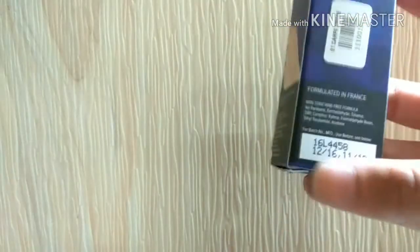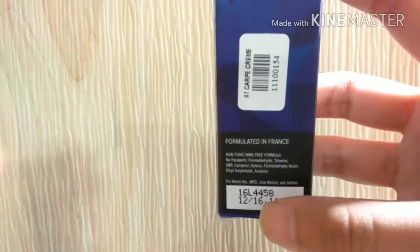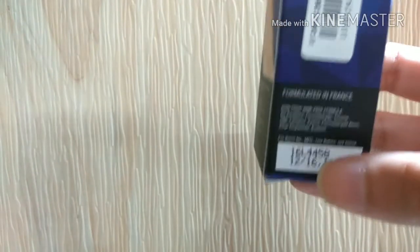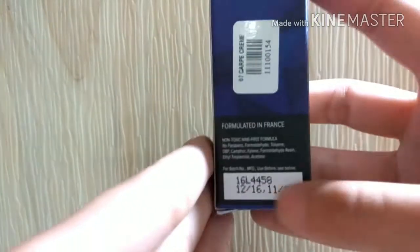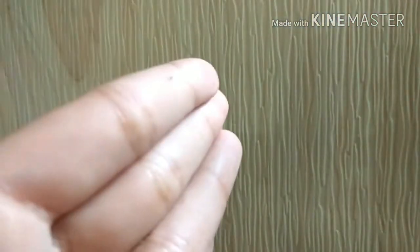One thing I really like is that they have written the expiry date in bold letters in a very clear manner. Cosmetic companies generally do not write these things in big text — they write it in a corner that no one can ever read. The shelf life is pretty good; you get about two years to finish up a nail polish.